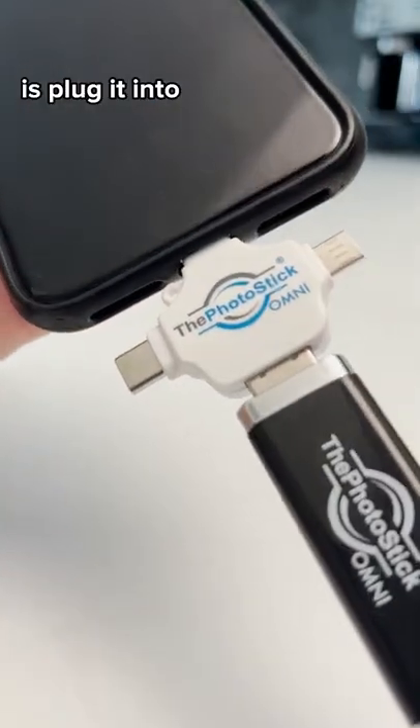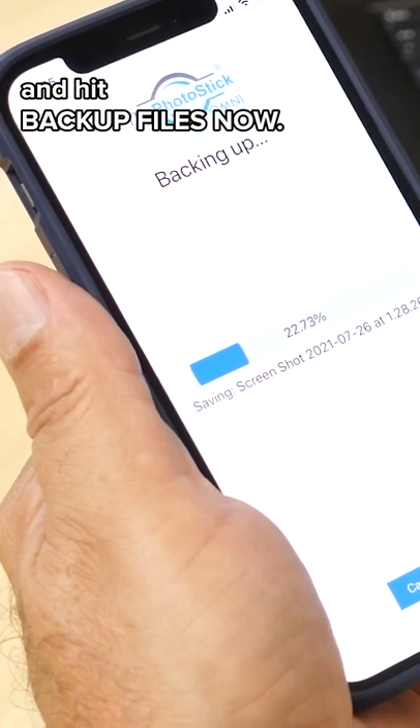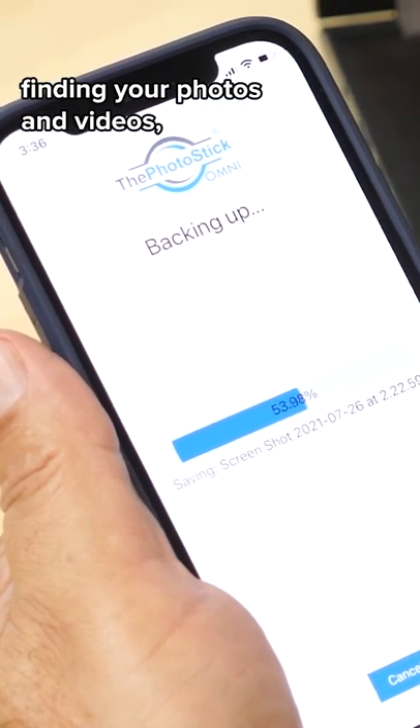All you need to do is plug it into your phone, laptop, or tablet and hit backup files now. It automatically starts finding your photos and videos.